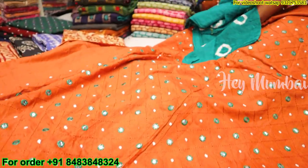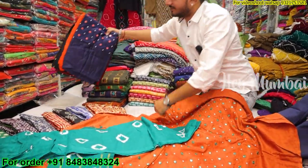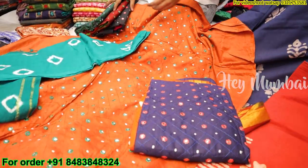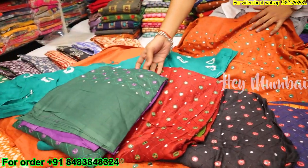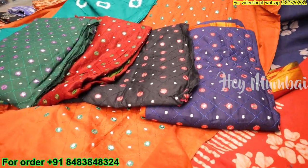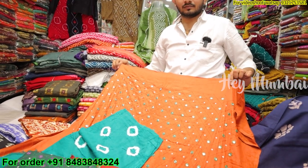It's pyjama, dupatta, contrast. How many colors will it be? It will be 5 colors — black, maroon, mustard, and more. Friends, if you want to start your own business, especially in the dress material business with batik print, this is very amazing. You are going to see the manufacturing price.